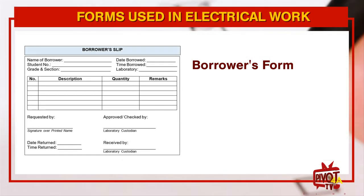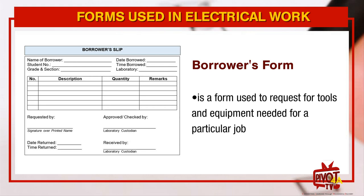Number four, Borrower's form. It is a form used to request for tools and equipment needed for a particular job.